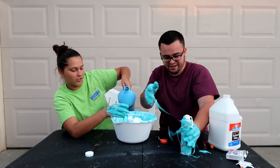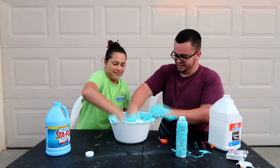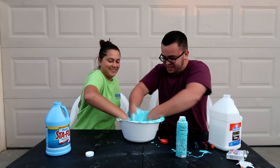We just went straight into it, man. We're just pouring. Oh, look at that. Ew. All right. Oh wow, it's getting everywhere. This is crazy.